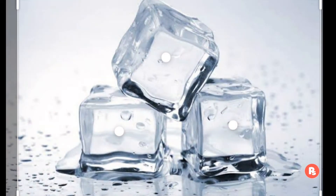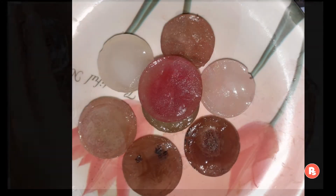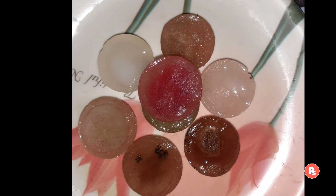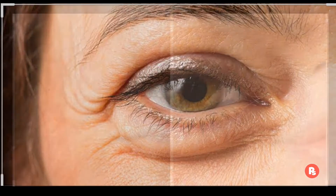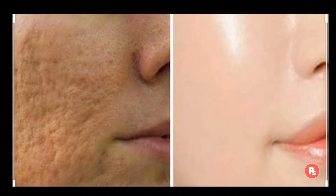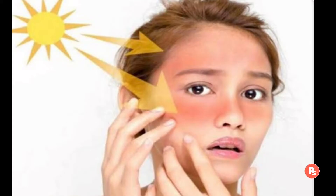Aaj ki video mein aapko ice ke kuch basic benefits bataungi, sath-sath apni ghar mein available basic cheezon se ice cube bhi prepare karke dikhaungi. Friends, abhi ke time mein ice hamaari skin ke liye bahut beneficial hai. Yeh hamaari eyes ki puffiness ko reduce karta hai, sath-sath hamaare open pores ke problems ko bhi solve karta hai. Yeh sunburn ko heal karta hai, sath-sath hamaari skin pe ek instant glow bhi deta hai.